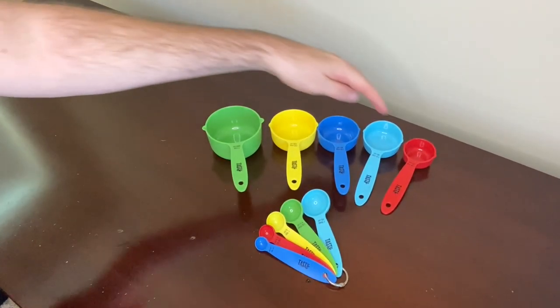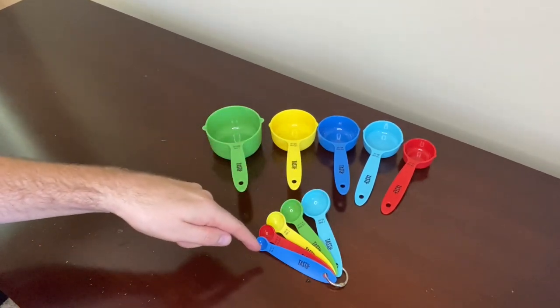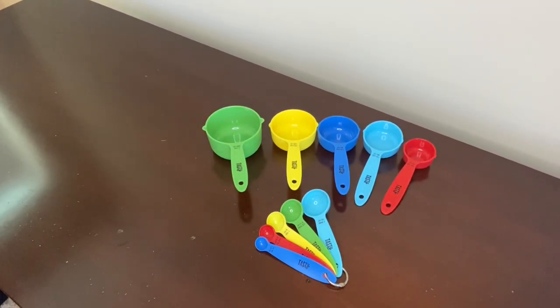It comes with five measuring cups, as you can see here, and five measuring spoons here. I like that they come in stylish and vibrant colors because it adds a pop of fun and style, and the different colors also make it easy to tell between the different sizes.